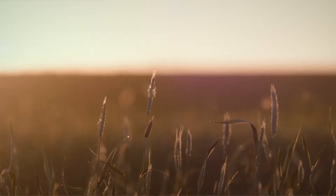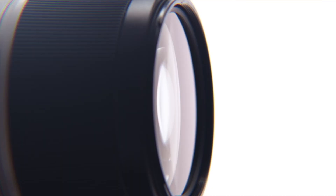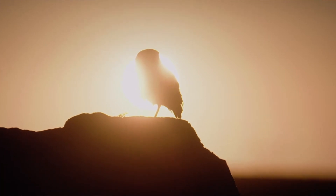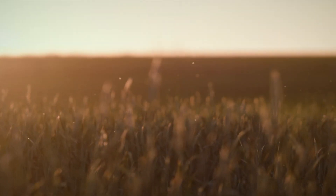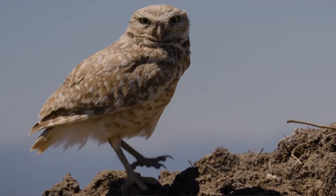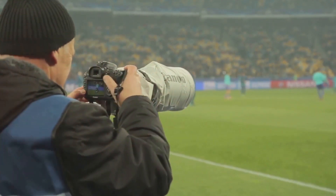Whether you're a seasoned professional or a budding enthusiast, the FE 70-200mm f2.8 GM OSS II is your perfect partner in photography. Its durability and lightweight design, combined with its ease of use, make it an indispensable tool for any photographer. This lens empowers you to bring your creative vision to life, allowing you to capture the world as you see it — in its full glory.